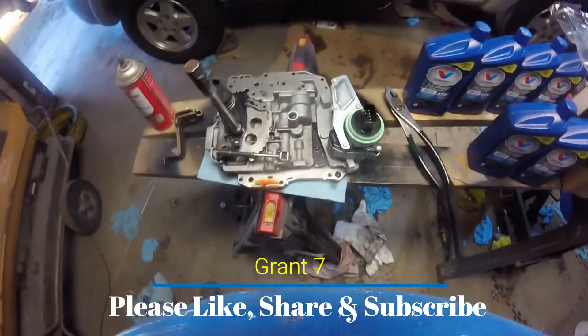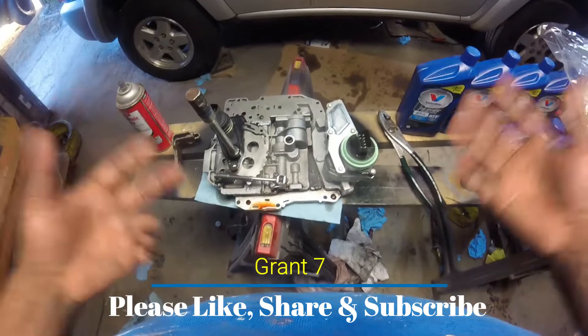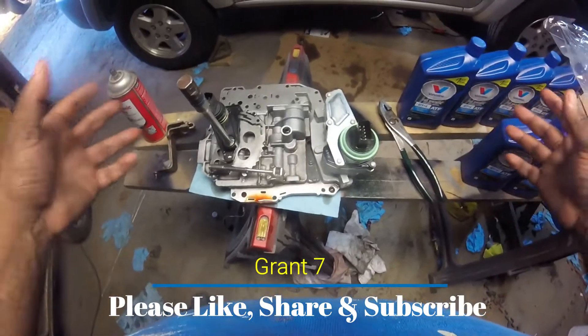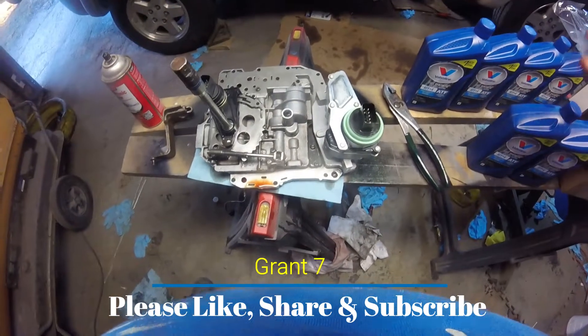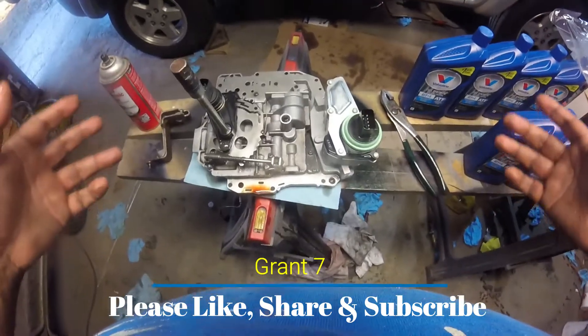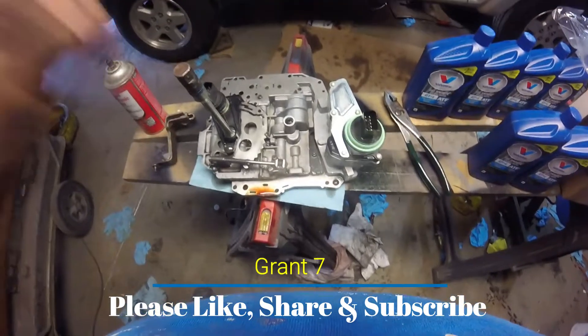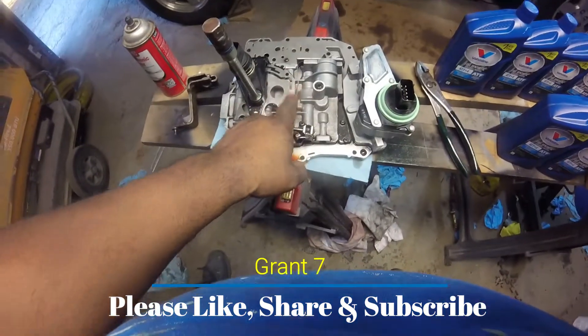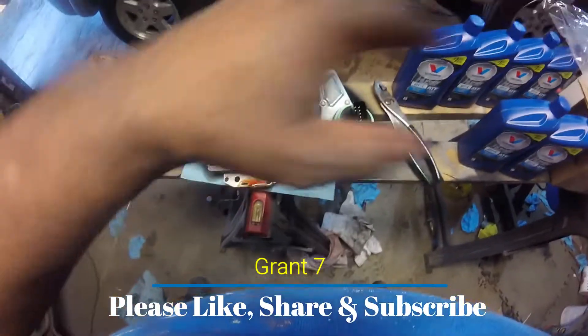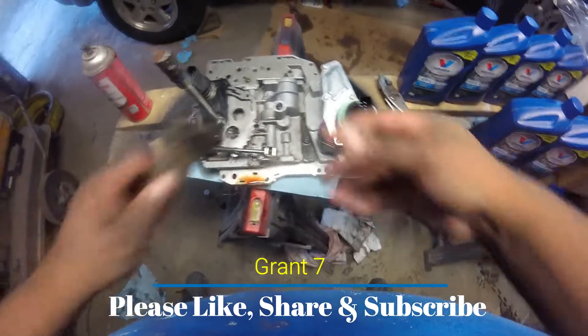The only tip anybody's gonna tell you is to put it in low gear, and that's it. The issue is they're kind of right — you do have to put it in low gear — but there's one thing they're not telling you. There's one spot past low that makes all the difference in the world. Let me show you why.